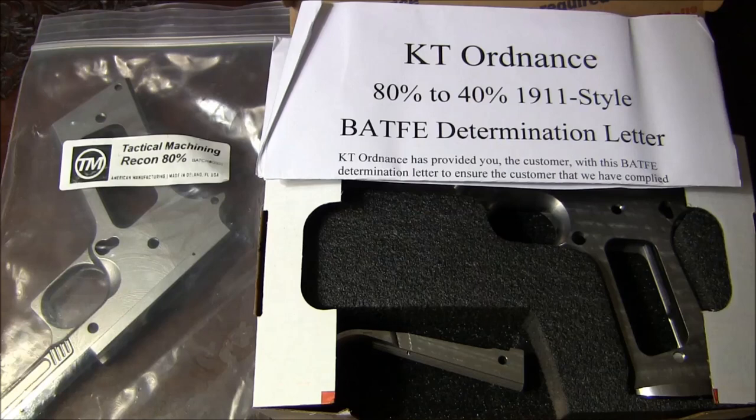As I was doing my research, I found it very difficult to actually see what the frames look like in detail. Not getting as much information as I would like, I essentially just bought a Tactical Machining Recon 80% frame. And just recently I found someone selling KT Ordnance 80% frames online — not from KT Ordnance directly, but from someone who bought them from KT Ordnance about two years ago, so I don't know if this frame will represent the current product.